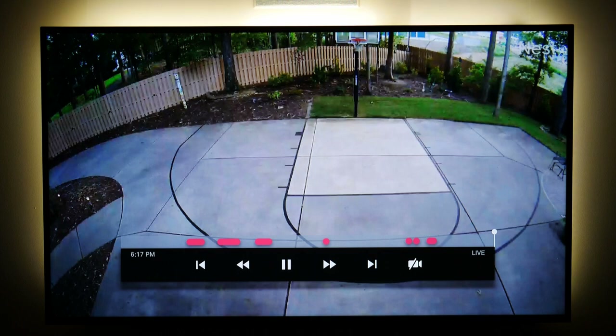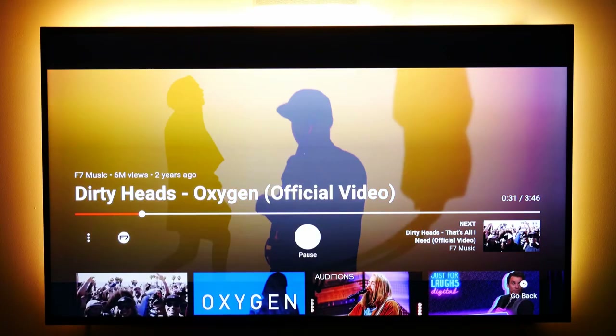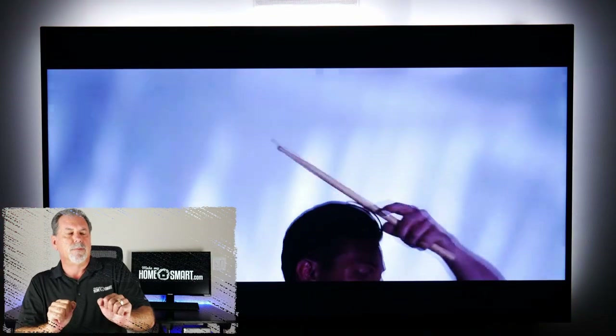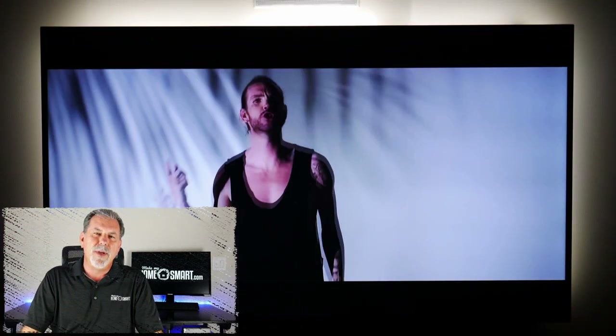I painted a basketball court on my driveway. But the coolest thing I can do is synchronize my lights and my sound system to what I'm watching. So when I pull up a YouTube video, it does this — and in my opinion, that's how a smart home theater should work.